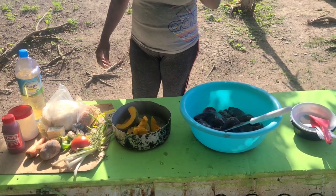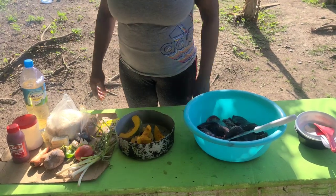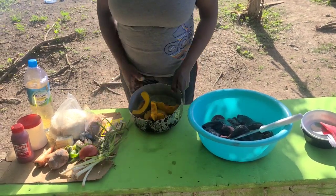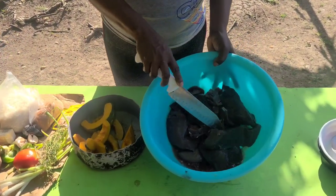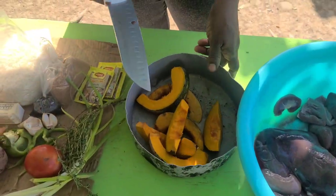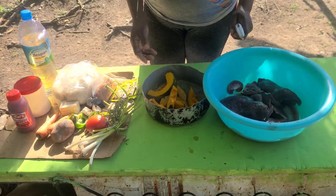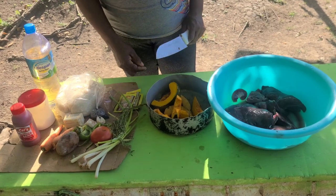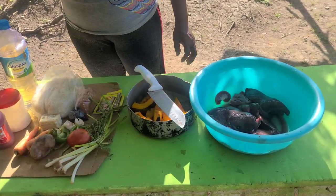Welcome back guys for another video. So today I'm going to cook some pumpkin rice and brown stew goat liver. You see the goat liver there and see the pumpkin there, the rice, the island, all the ingredients. For the brown stew goat liver, everything there is so well ready, prepared to the fire over there.